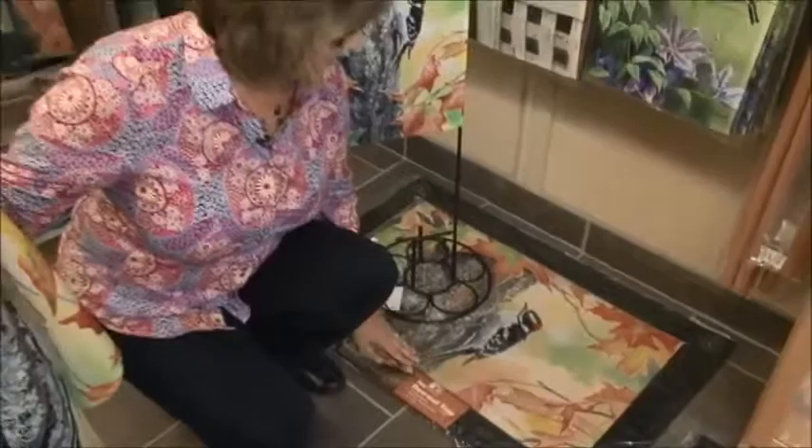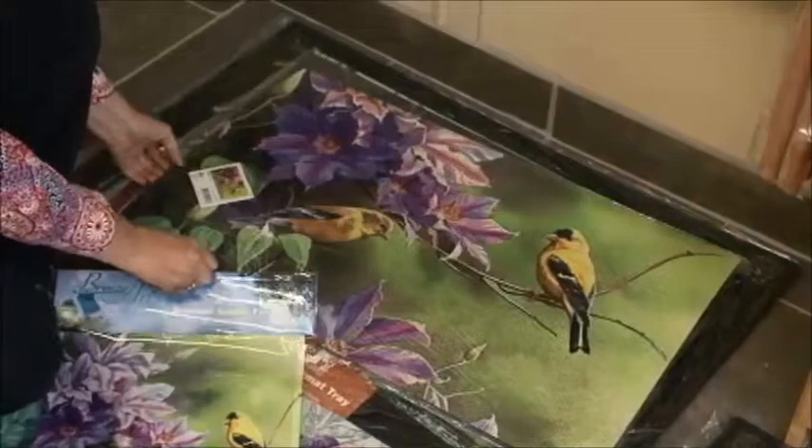They come in a variety of styles — spring, summer, fall, winter, Halloween, all kinds of neat things. In the second segment, I'll show you a little bit more of the different types of mats that you can get. So I hope you'll join me then.